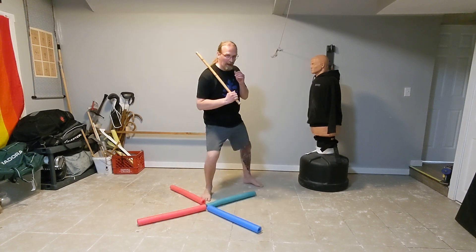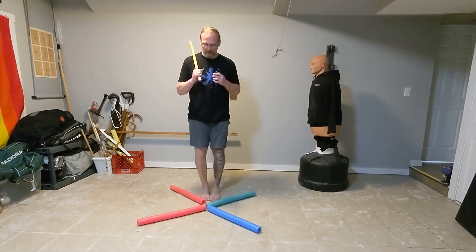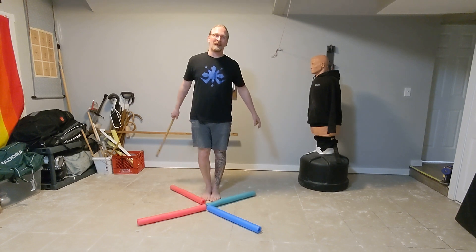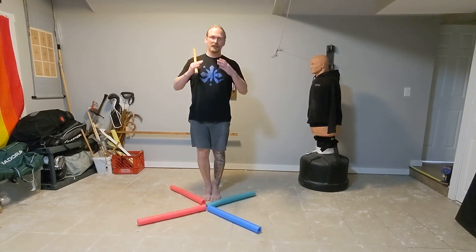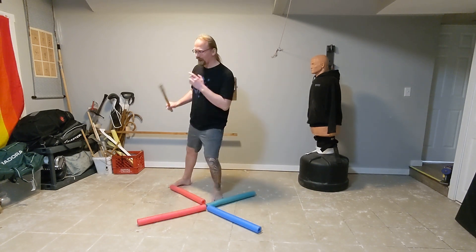So I'm stepping back, feet together, step apart, feet together, step apart. This reverse triangle, or male triangle, looks like a mountain and I'm at the top of the mountain, setting my feet back one side over the other.